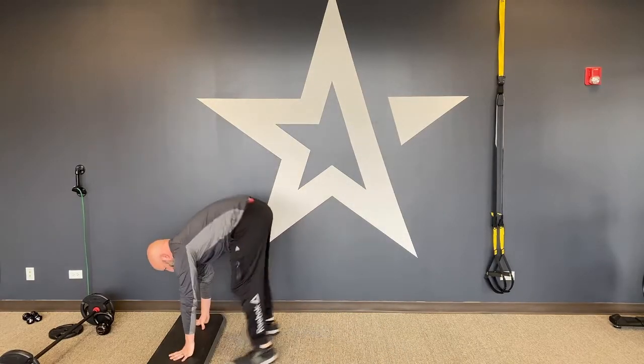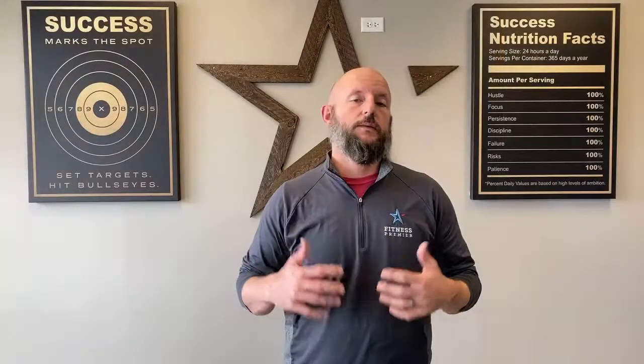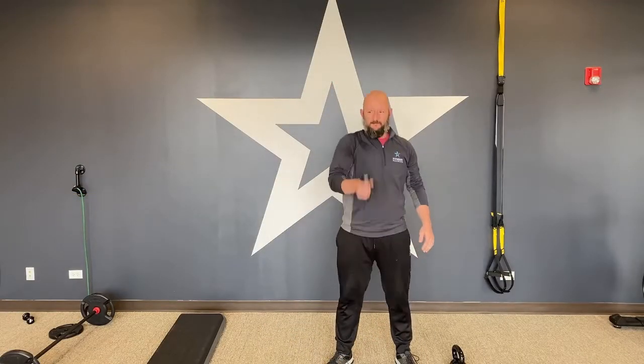Single arm dumbbell clean. Pick a challenging weight on this one — don't make it super easy. We want to work that entire movement. We are flipping it up: drive those hips, then flip it up. Remember, high pull, flip — rather than a reverse bicep curl or a hammer curl to flip it.